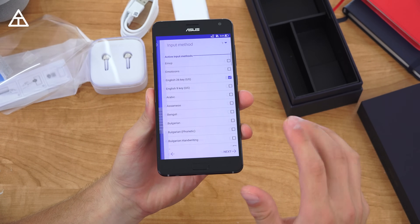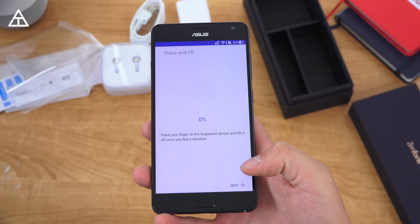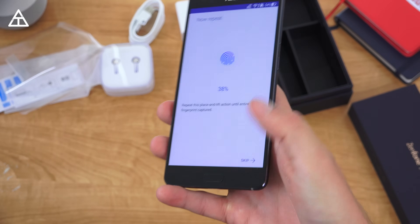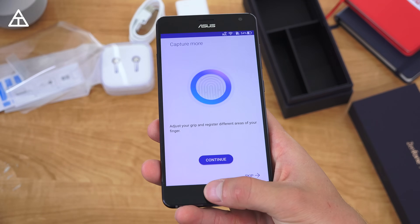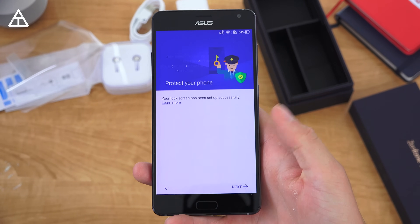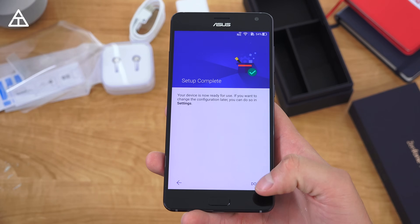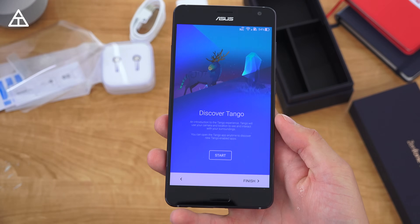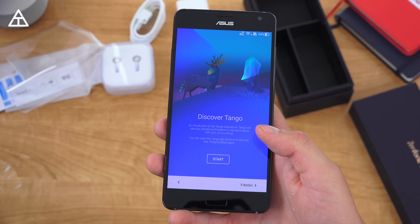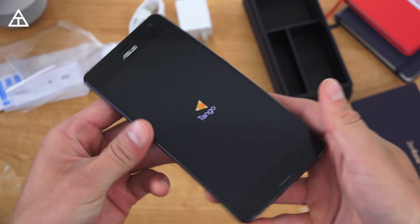That's everything in the box. I want to run through the startup and I'm only going to talk about anything that is out of the ordinary. Let's set up the fingerprint scanner — I'm going to place it on the home button, which is an actual physical button and is raised a little bit. Just lifting and setting my thumb down and finish. It also looks like it comes with 100 gigs of Google Drive storage. I'm going to skip signing in for now — it says setup complete, and here is Discover Tango. This is an intro to the Tango experience, and it didn't take us to the home screen to get into this.